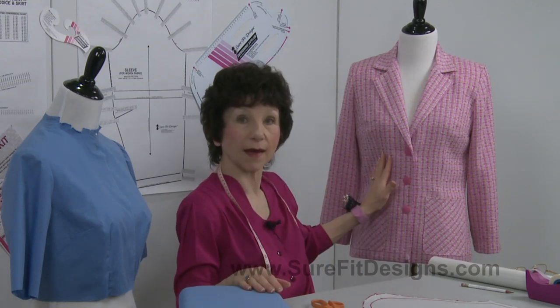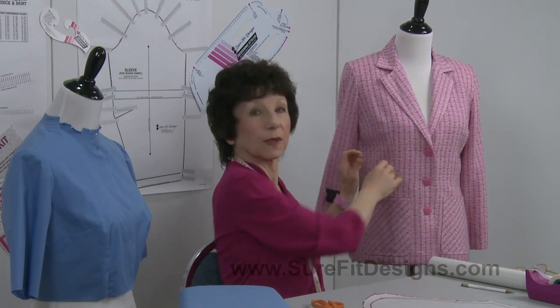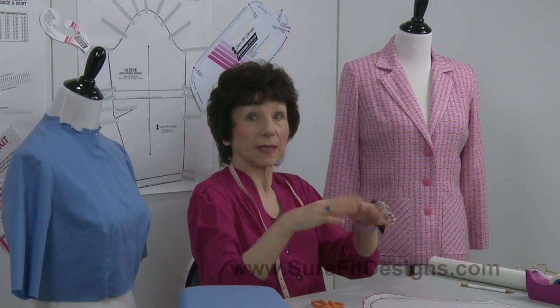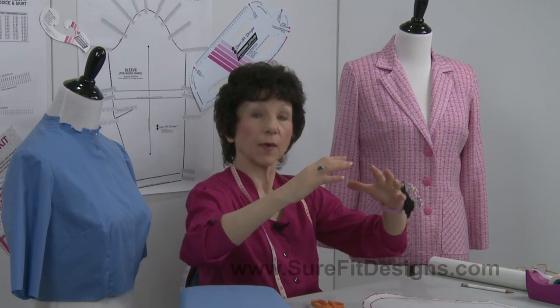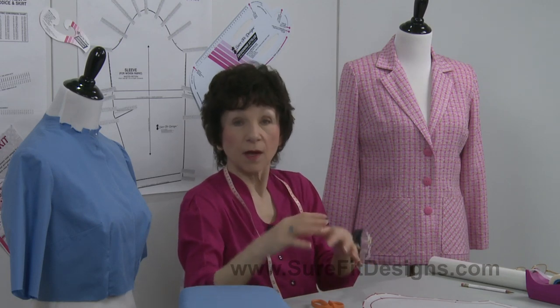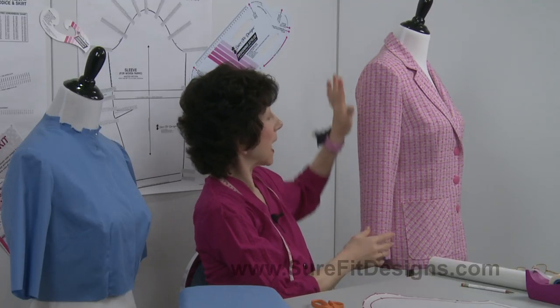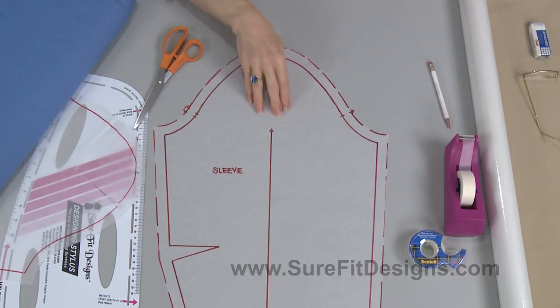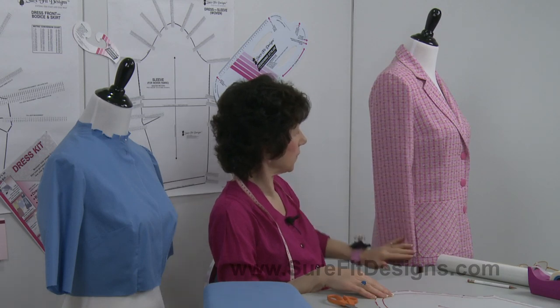I'm going to show you a quick technique for how we can get rid of some sleeve cap puckers. This jacket on display is a hundred percent polyester, a loosely woven fabric — what I call kind of wonky. Because it's loosely woven I could put my ease stitches in the sleeve cap and then mold it over a tailor's ham, very similar to working with wool when making a coat or jacket. You can see this sleeve looks beautiful — no puckers or gathers — and the sleeve is hanging beautifully.